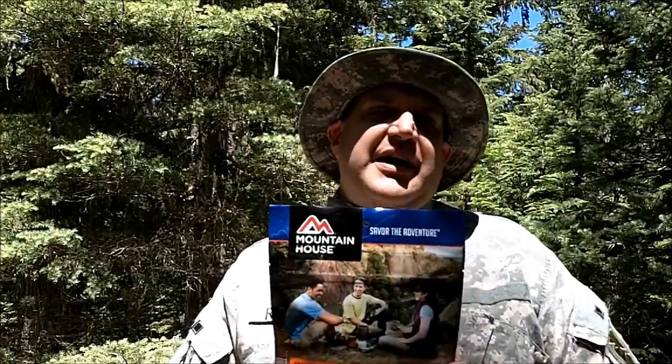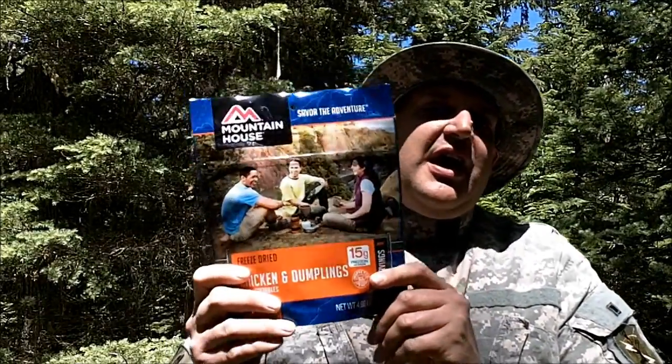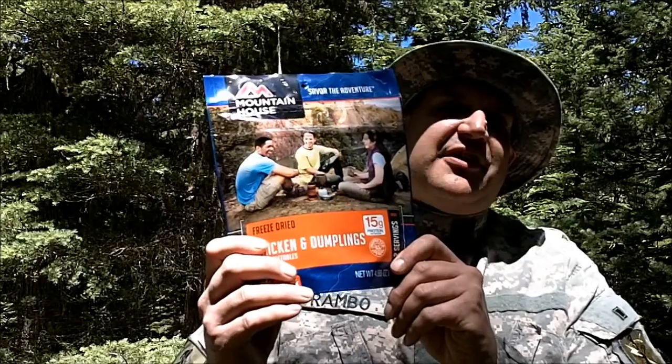I did a good bit of hiking today, and now I'm going to find a place to sit in the shade, heat up some water, and we're going to test out this Mountain House meal.